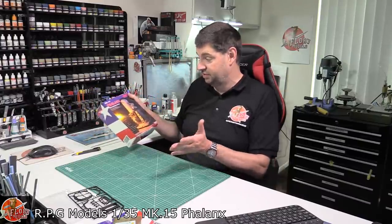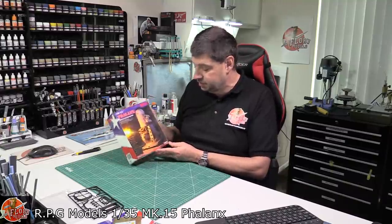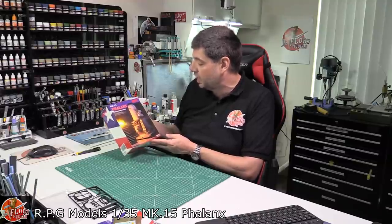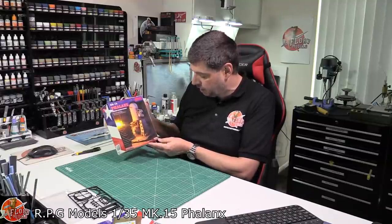Want to build something a little bit different? Definitely. To get this one, I think you're going to have to hunt on eBay and around — I don't think it's available in the UK, but it's definitely something really nice. So anyway, this is the RPG Scale Model kit number 35005, 1/35th scale, Mark 15 Phalanx.